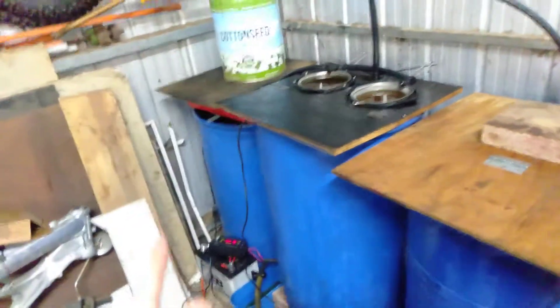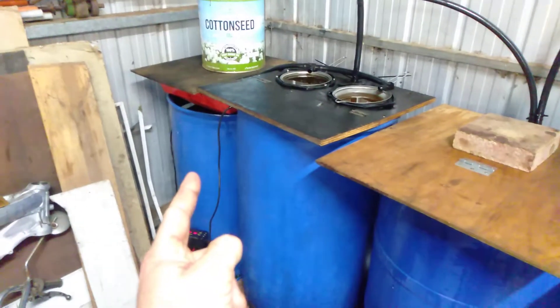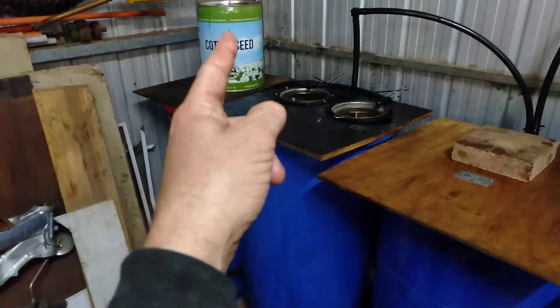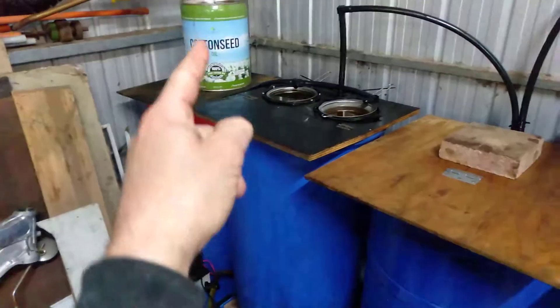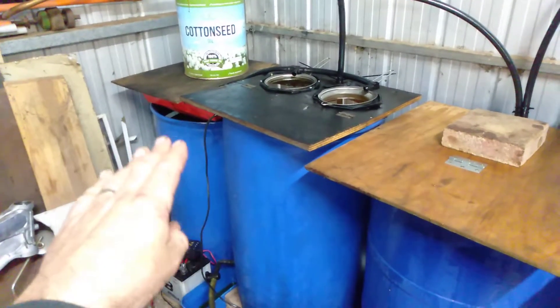The system works from left to right — from this drum to this drum to this drum. The first drum is raw waste oil. I just tip it straight in through a big funnel there, and that gives it time to settle.